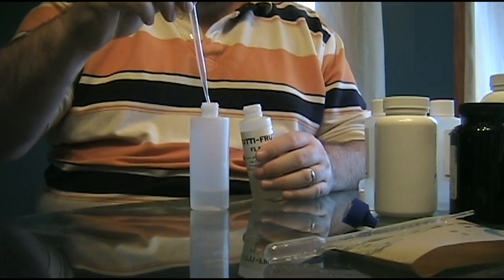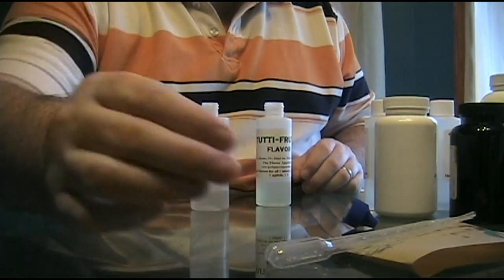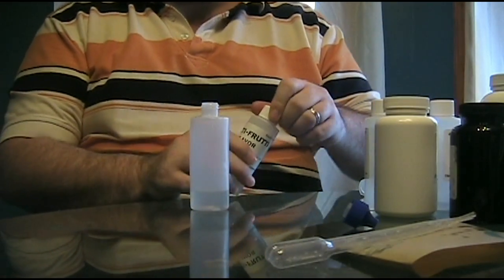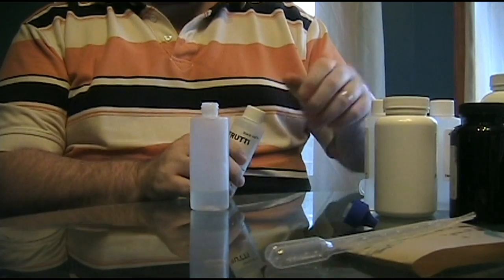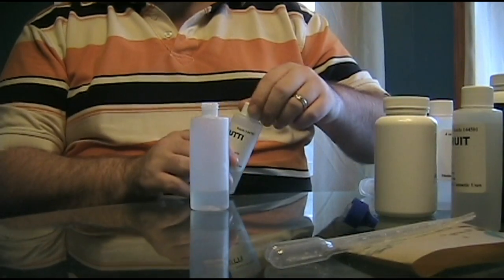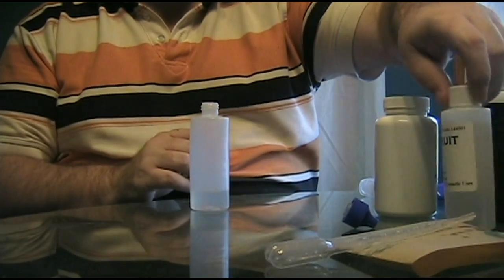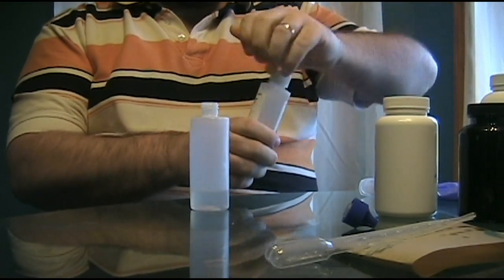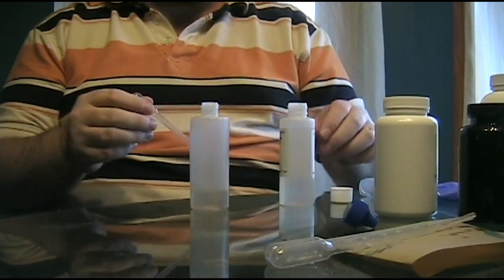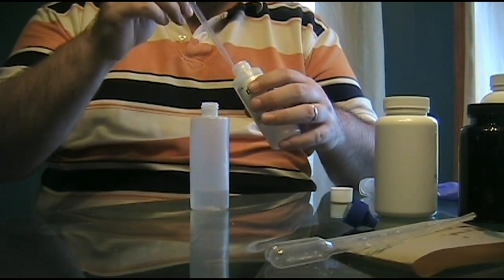Each recipe is obviously going to be different and you can play around. I suggest that you do play around with flavorings — many you can start at 10%. There are some flavorings you can't, for instance cantaloupe, ripe banana, maraschino cherry — all of these are extremely potent and 10% would make you sick. Always try to find guidance; there are plenty of DIY groups on Facebook and the Electronic Cigarette Forum is also a great place.